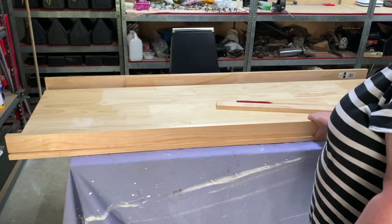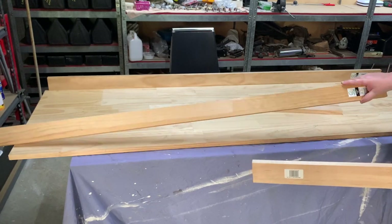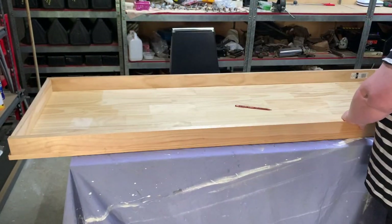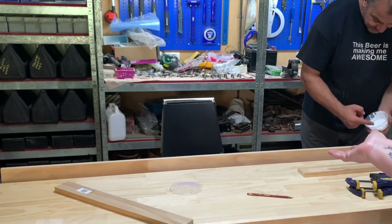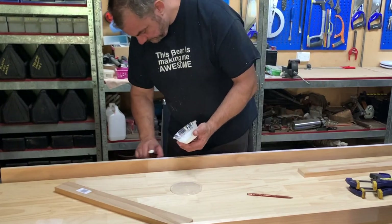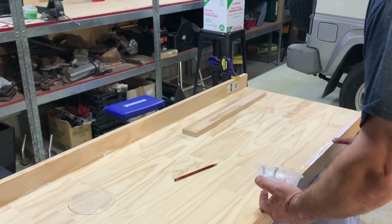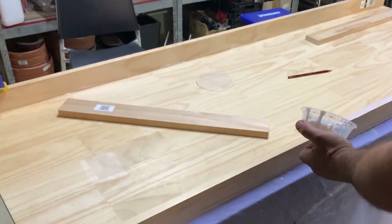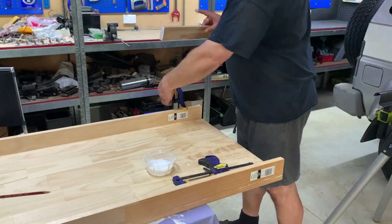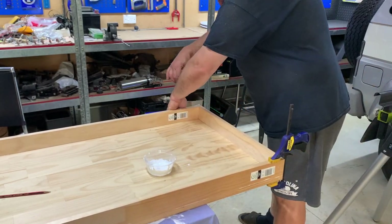We're starting with the table top. I've had my timber cut to size — the top is 1.8 meters long and 60 centimeters wide. We're creating a frame underneath to give it more stability and strength. We're using PVA wood glue to attach the strips of timber right on the edge, and then applying clamps all around the frame to hold everything in place while it's drying.